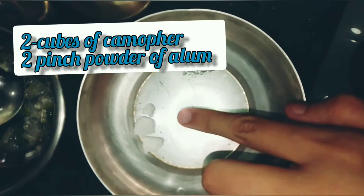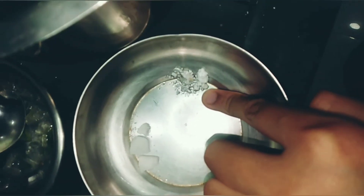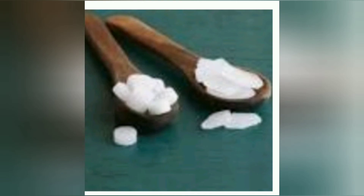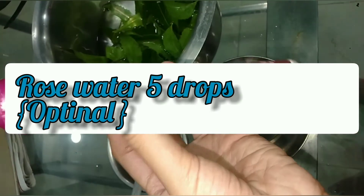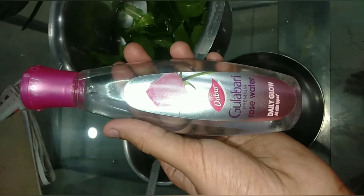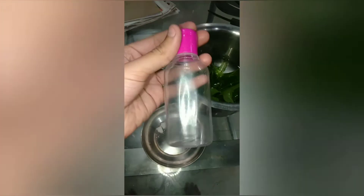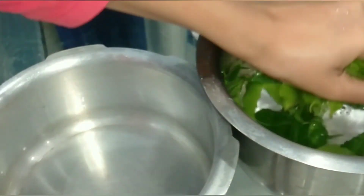Then you need two cubes of camphor and the powder of alum. Camphor and alum kill germs. Then you need rose water — it's optional, I'm using it for fragrance, just four to five drops. The last thing you need is an empty bottle.